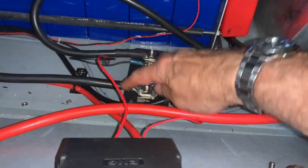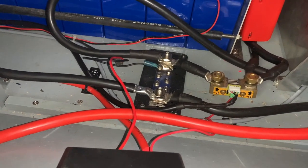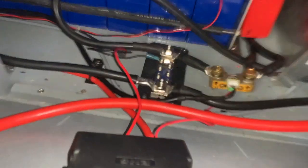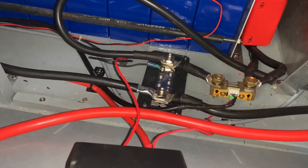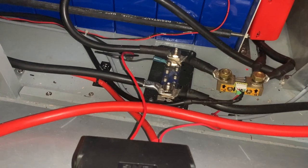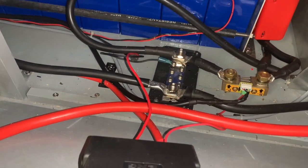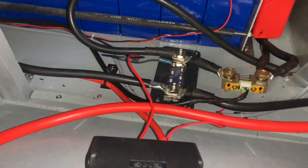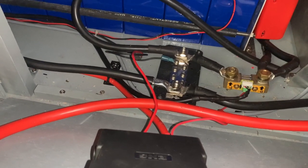So here's the new ground lead. The eagle-eyed amongst you will notice that I haven't got the heat shrink on there yet — I've run out of the big stuff so I'm going to have to order that and put it on. But for now it should be all right. This is Oceanflex tin copper cable, so it's pretty resistant to any corrosion. I will do that next week or so.